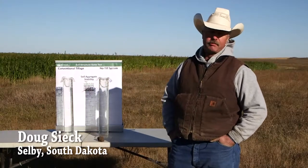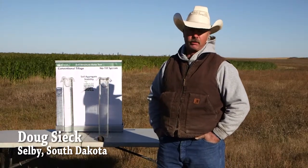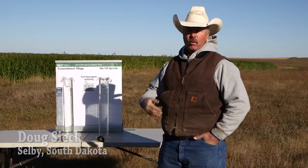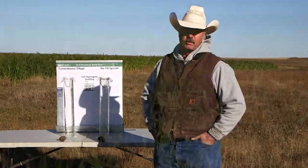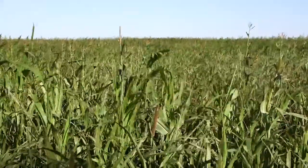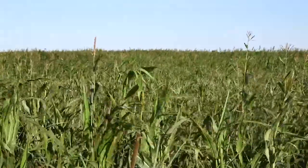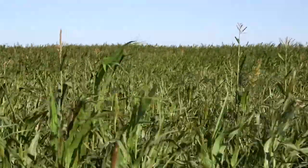Hi, my name is Doug Veseek. Thanks for joining us today. I'm out here with the NRCS personnel, and we're going to do some things with soil health today. We're located in Walruth County, South Dakota. We're in the north central part of the state, about 10 miles east of the Missouri River and about 30 miles south of the North Dakota border.